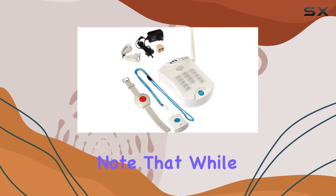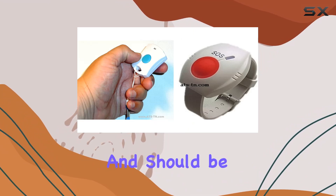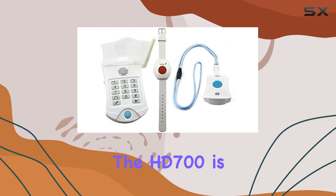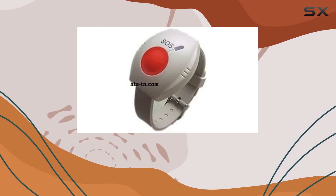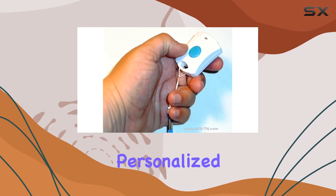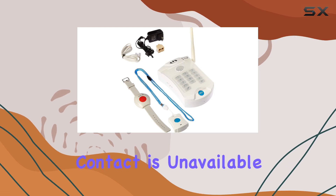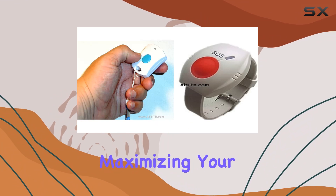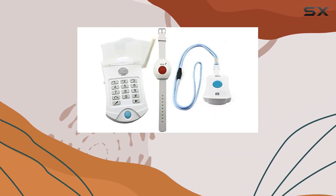However, it's important to note that while the necklace panic button offers convenience, it is not waterproof and should be removed before coming into contact with water. One of the standout features of the HD700 is its ability to instantly and sequentially call up to three phone numbers, playing your personalized emergency message. This feature ensures that if the first contact is unavailable, the system will automatically dial the next number in line, maximizing your chances of getting the help you need quickly.